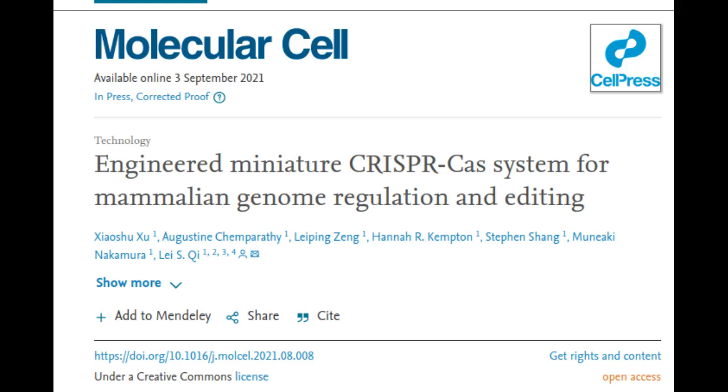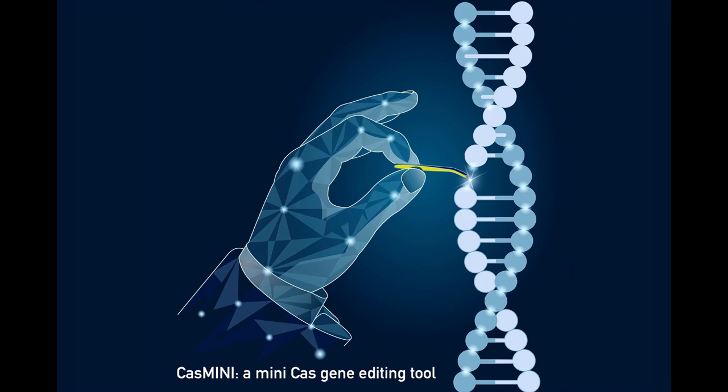Bioengineers have repurposed a non-working CRISPR system to make a smaller version of the genome engineering tool. Its diminutive size should make it easier to deliver into human cells, tissues, and the body for gene therapy.